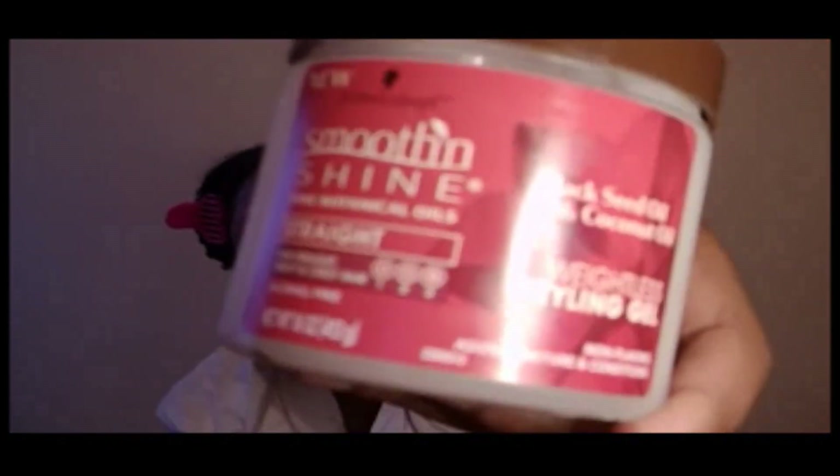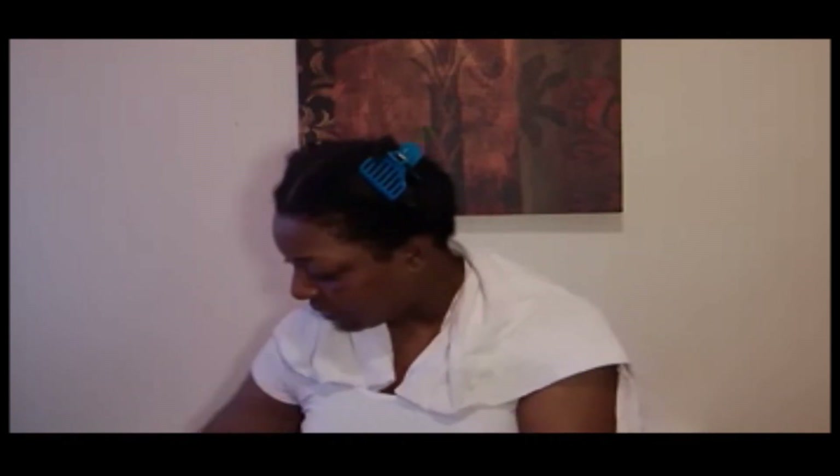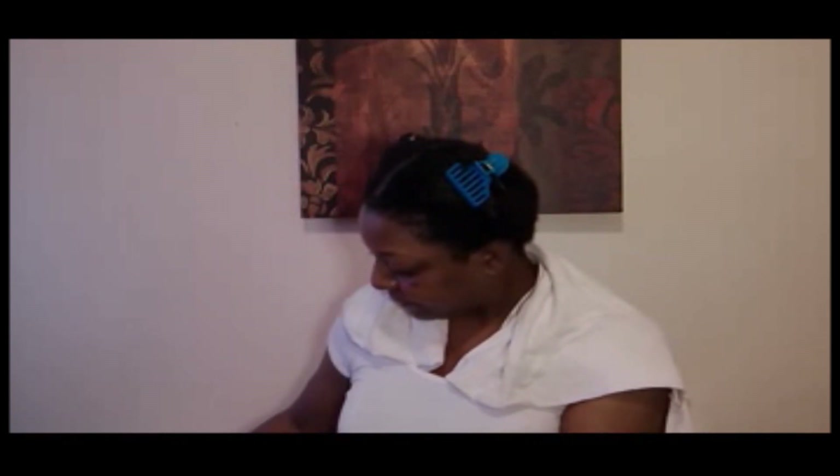I just figure some people are visual, so I'll show you. It's called Smooth and Shine Fine Botanical Oils — this is for straight hair. It has black seed oil and coconut oil, and it's a weightless styling gel. I'll put it down in the description box so you can check it out if you'd like. Those are the two products I'll be using for styling purposes.